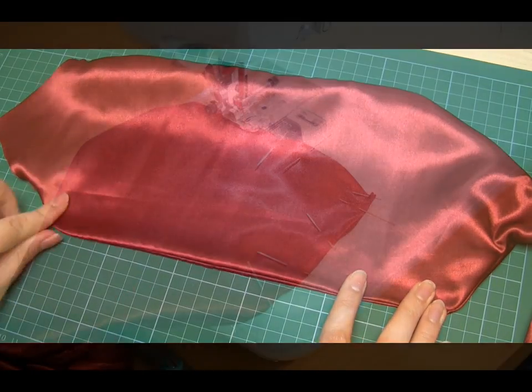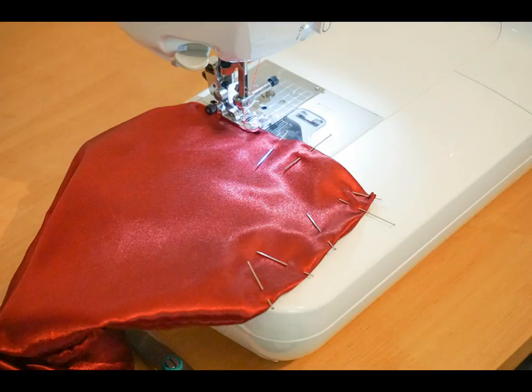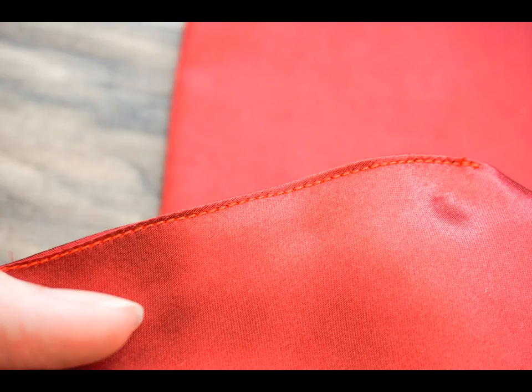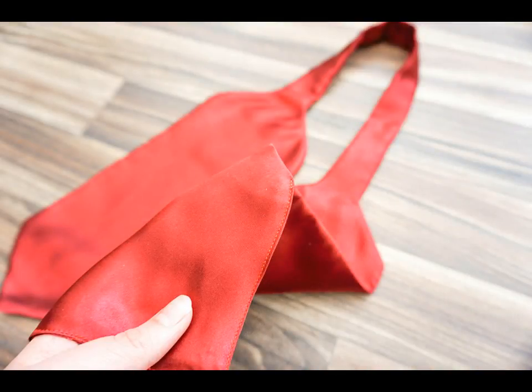At the open end of the cravat, fold the edges inwards by about half an inch and press with your iron. Then add sewing pins to the open end to line up the edges with the folds ready for sewing. You then need to top stitch around this edge to close it. These stitches will be visible from the outside of the cravat so try to make them as neat as possible, although they won't be visible once the cravat is being worn. You can sew a quarter of an inch from the edge, or as close to the edge as possible for a neater finish. If you prefer, you can hand sew this end shut using something like a whip stitch.